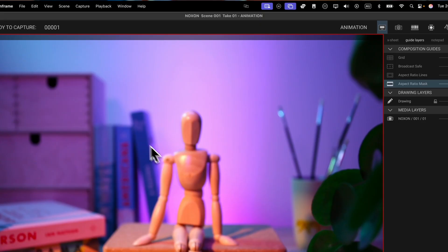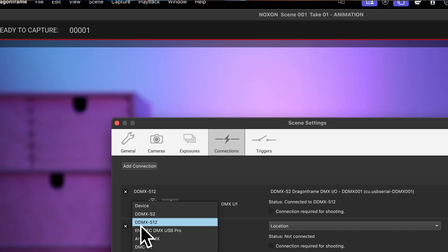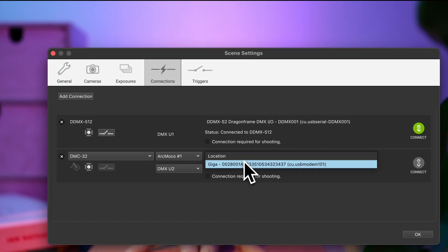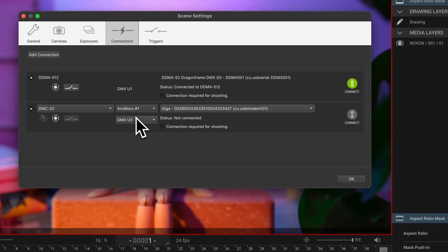Now that we've got the hardware all hooked up, let's switch over to the software side and get our motion control set up inside Dragonframe. Go to Scene > Connections, click Add Connection, and select DMC32 and search for your connected device. Click Connect and you're good to go. One important thing to note: if you're already controlling your lights through a separate DMX box like the DDMX512, make sure to set the DMX heading of the DMC32 to No DMX. If you don't, the software might try to send DMX signals through your motion control connection, causing conflicts where your lighting automation just won't work. Quick but crucial step to keep your lighting and motion systems playing nice together.